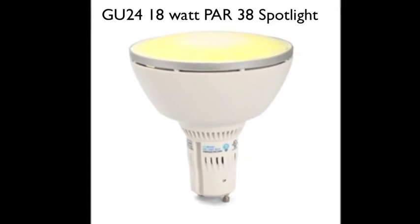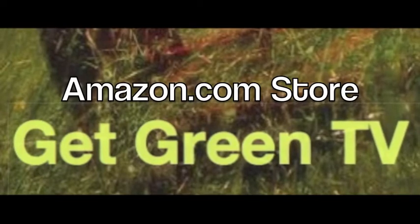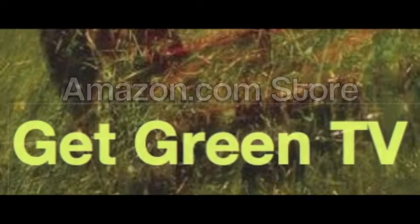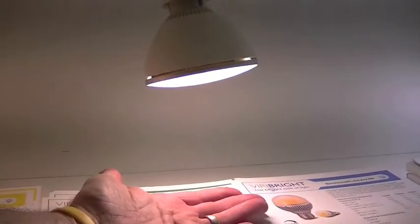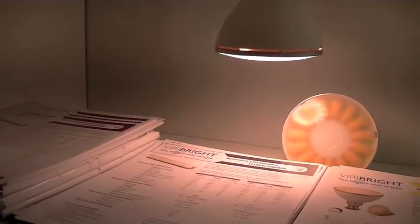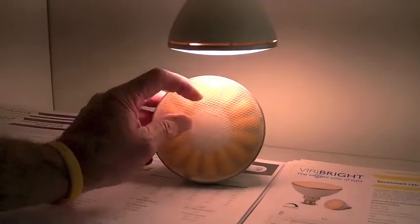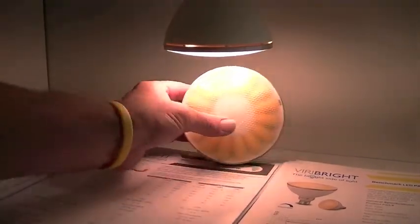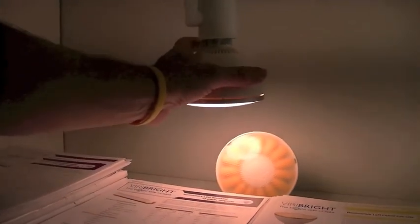Both of these spotlights are currently available at our Amazon.com store, Get Green TV. We are currently offering them in 2700 Kelvin warm white color, which you're going to find superior to any CFL or incandescent on the market today.